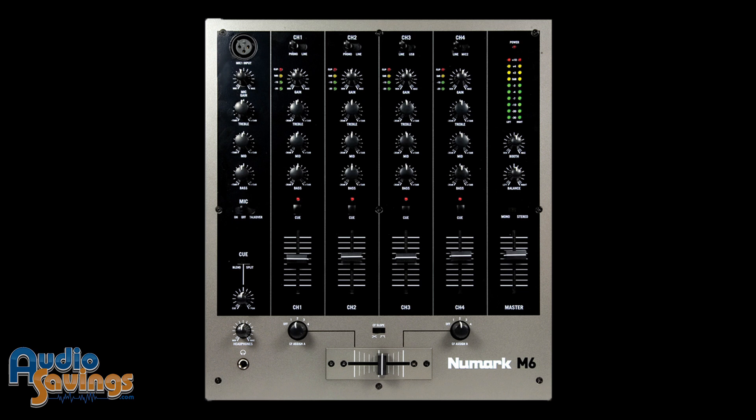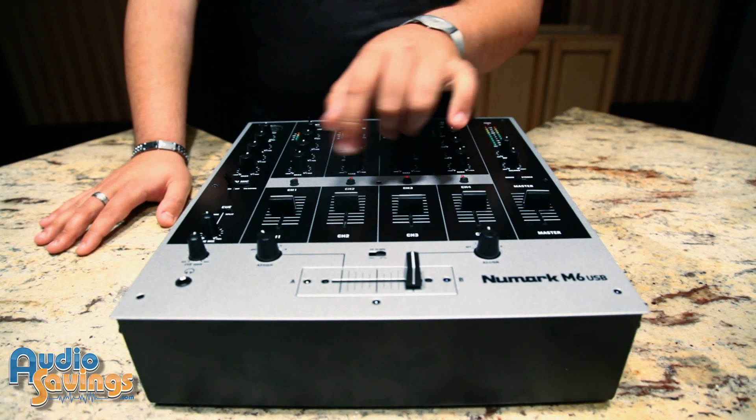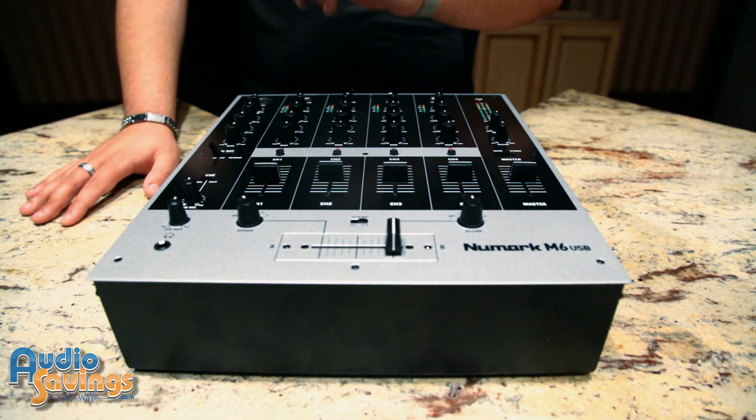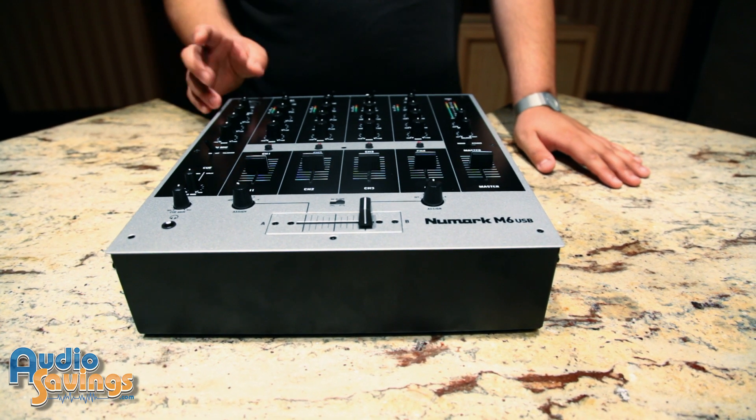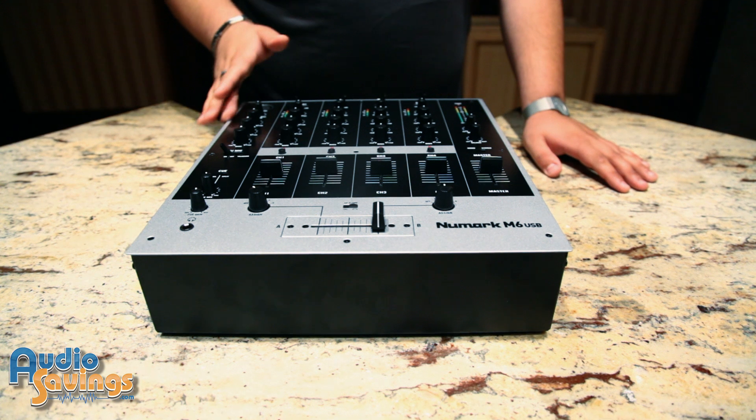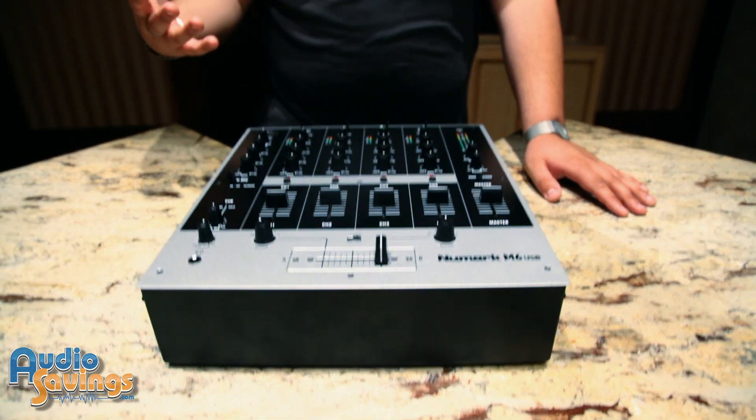The features of this mixer are independent volume control for each channel, all four, and also independent gain controls for every input. This mixer also features its own dedicated mic input channel for your wireless microphone or handheld microphone that you use during your set.